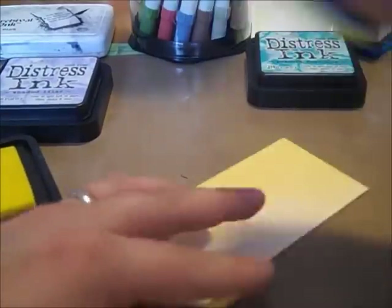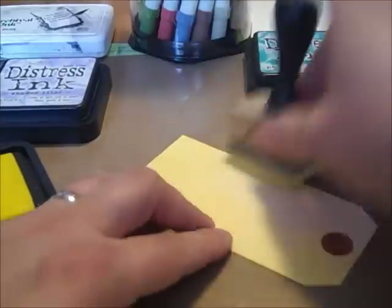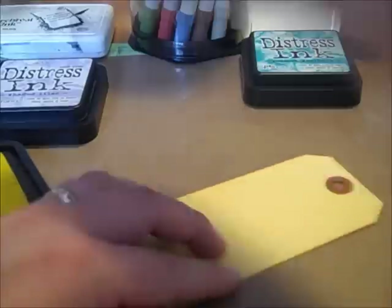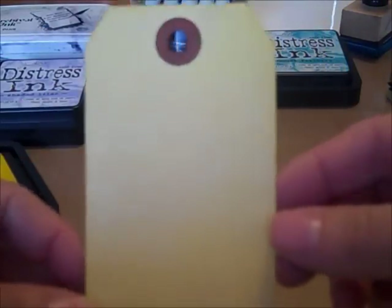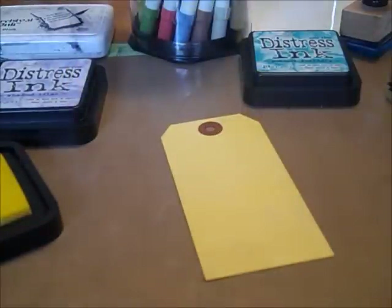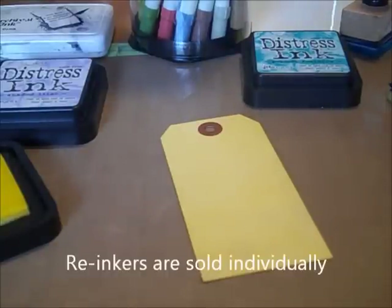When we draw a winner, you will win these three seasonal distress inks. The other cool news is that Ranger decided to go ahead and release re-inkers for their seasonal palettes — they had said they weren't going to, but they did. So all of you who got the fall and winter palettes can now get seasonal distress ink re-inkers, so if your pads are getting dry you can pick up a re-inker and revive them.